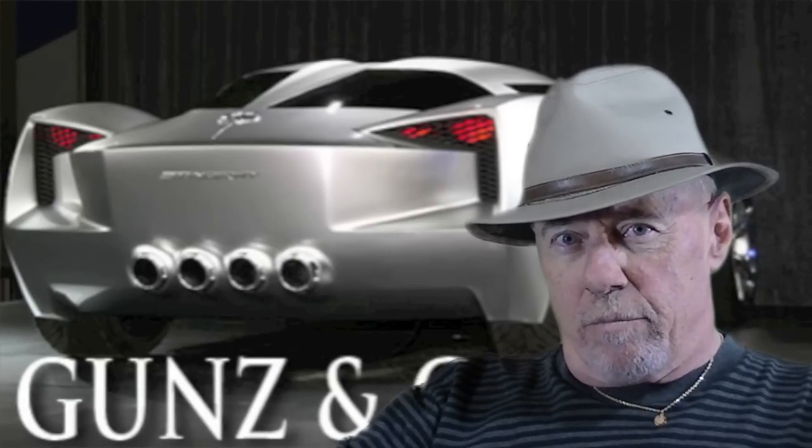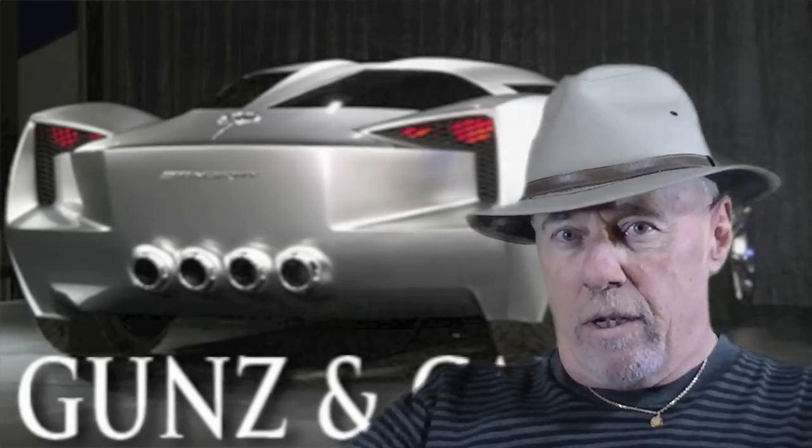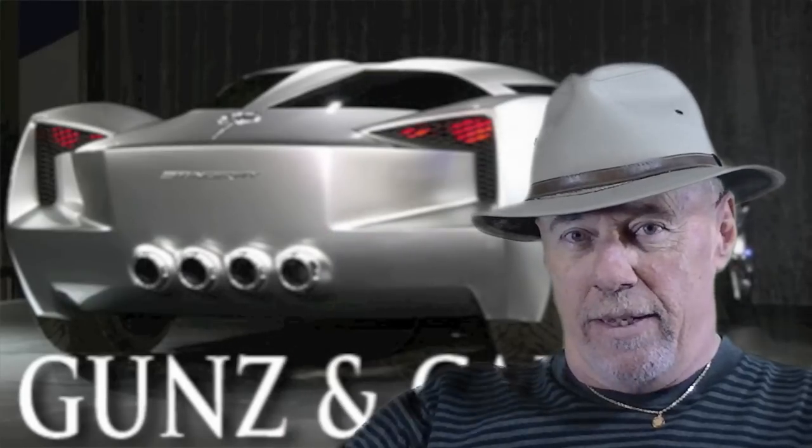Hey YouTube guys and YouTube gals, it's me Magnum over at Guns N' Cars with two Z's if you please.